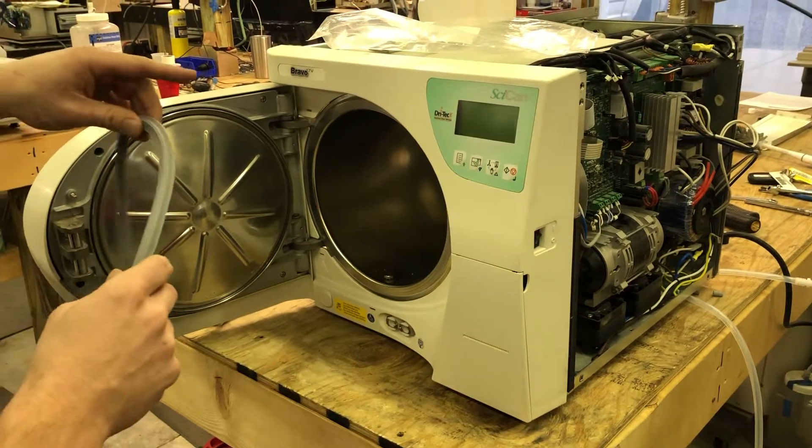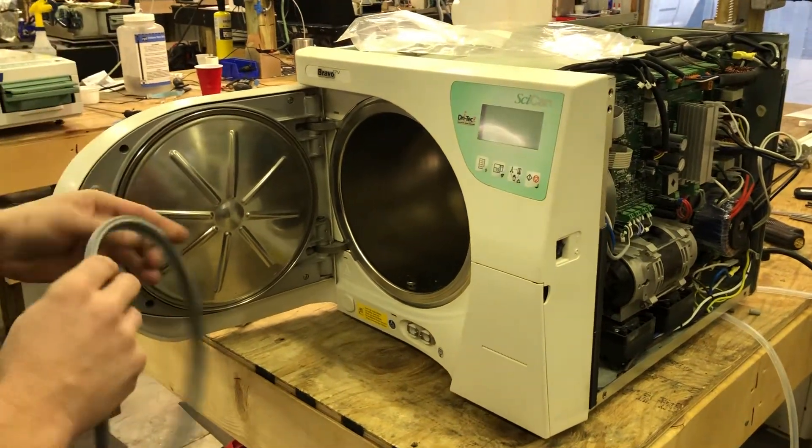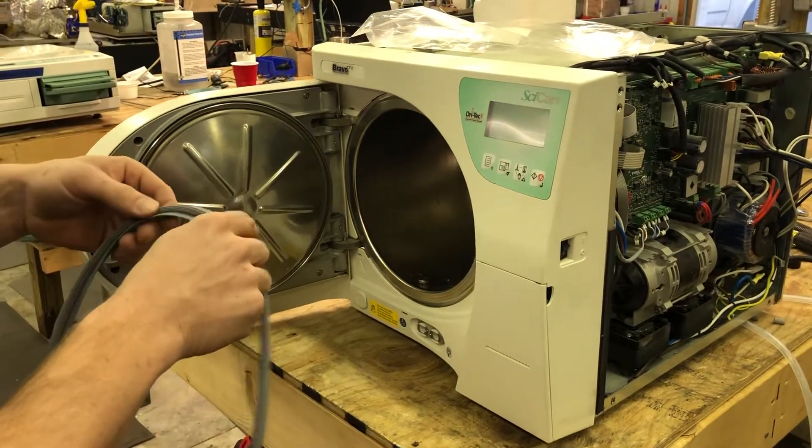I've got a Bravo 17V right here. I'm going to install the door gasket on. It's real easy — I'll just show you how to do it.